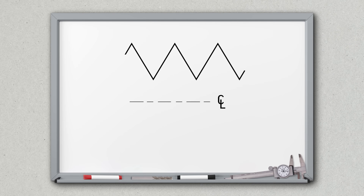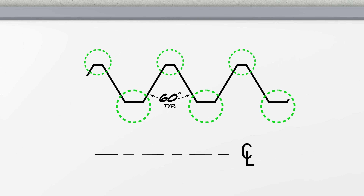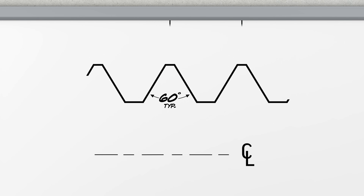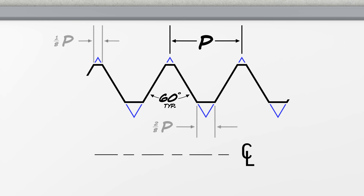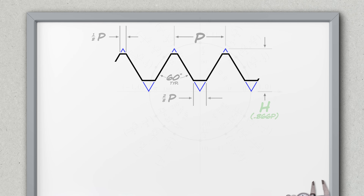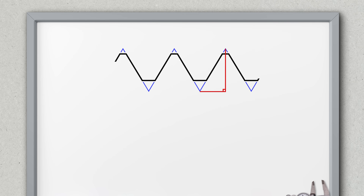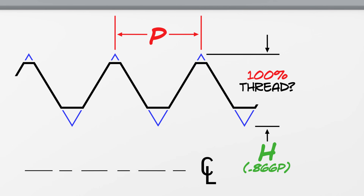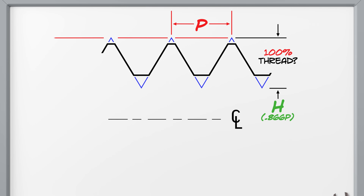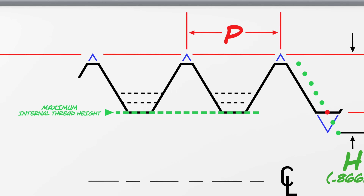It took generations to land on 60-degree threads as our standard angle, and what started as sharp V-form threads eventually had flats or rounded edges added to make tools and parts easier to make and measure. P is our pitch — the distance between threads on regular single start threads. The height of our threads, H, is always 0.866 times our pitch. This is a ratio, and this is just the way trigonometry will always work out for 60-degree threads, no matter our pitch or threads per inch. We would think that 100% thread would be the height from our theoretical point to point — our H value — but that is not how it works. For the purposes of thread percentages, a perfect 100% thread is 6/8ths of our H height. This is our maximum thread height — if the threads were any taller, our screws would drag.